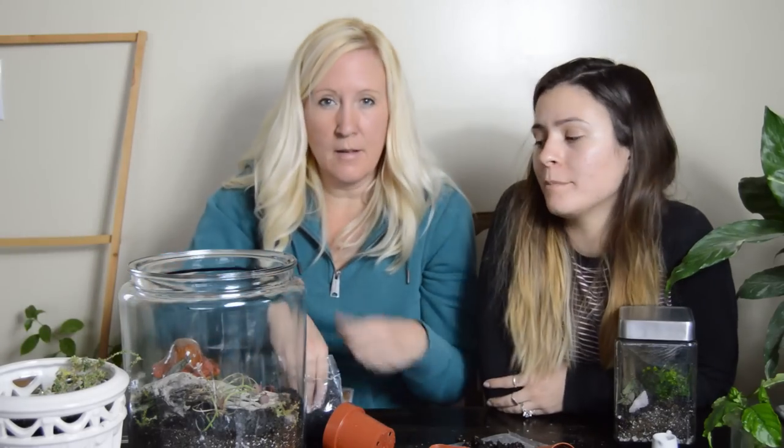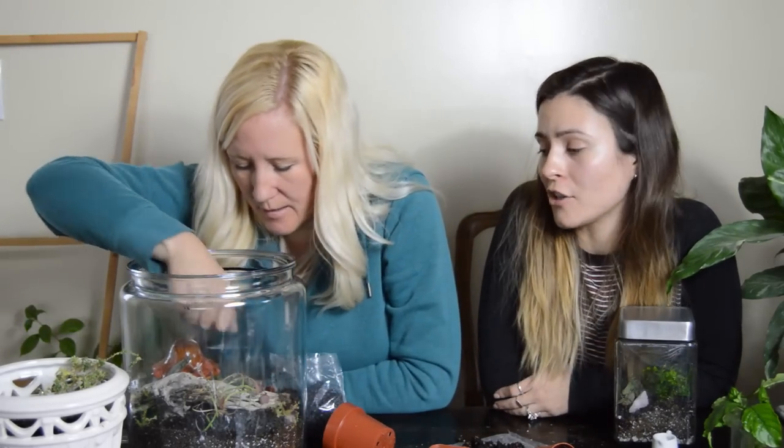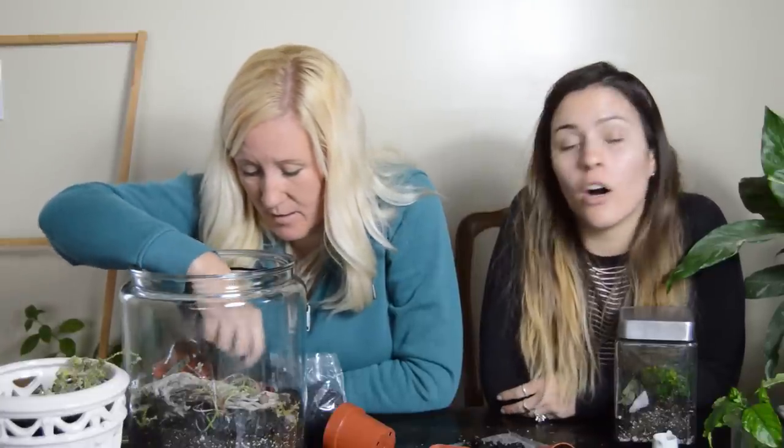Have you ever made a terrarium? I'm genuinely curious. If you have, what did you put in it and how did it do? Is it still alive? Send us a picture on Instagram!